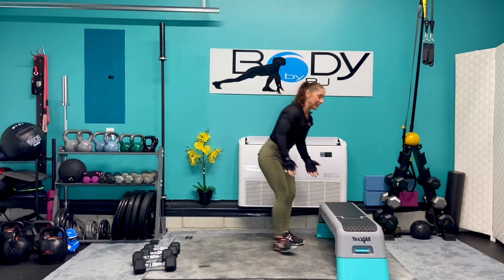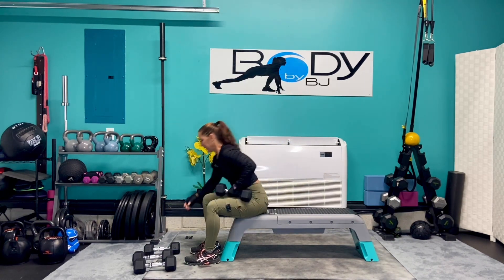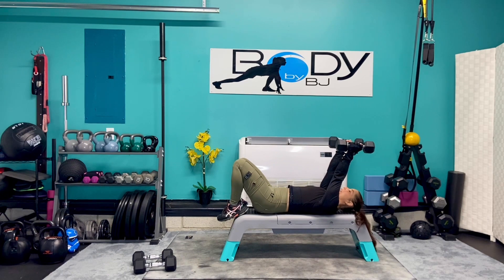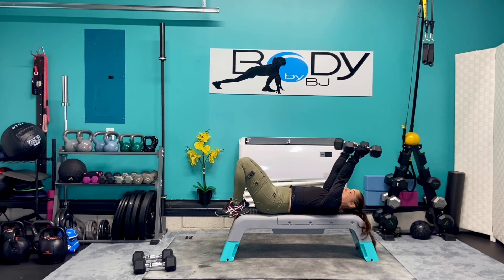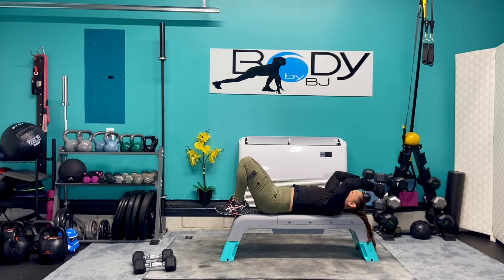Let's grab that bench again, turn it lengthwise. I'm gonna stick with those 12 pounders. Bring it all the way down onto our back in that good start position for those tricep extensions. Bend them down, press them up, control them down and press. Give me seven more — seven, six, five, four, three, two, and one.